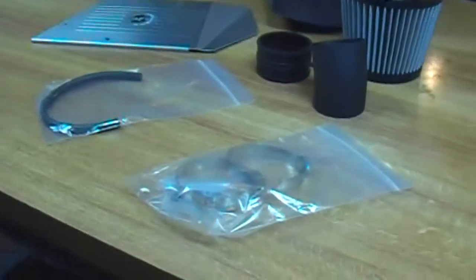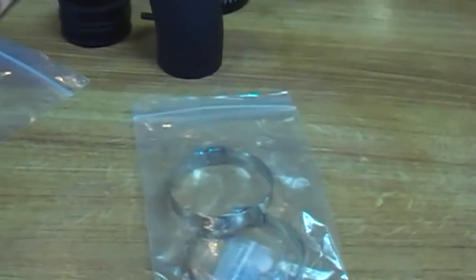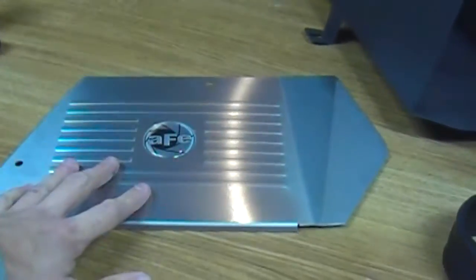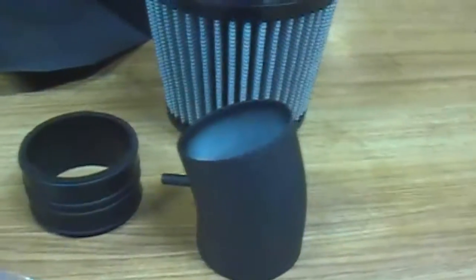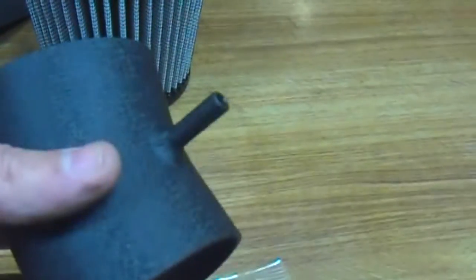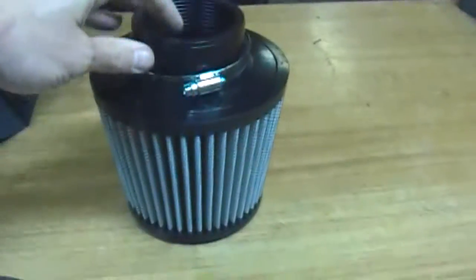I'll just give you a rundown of the parts here. You've got your hose clamps, run-of-the-mill hardware and whatnot. I've got a vacuum line. I've got the lid with the fancy AFE symbol in the middle. You've got your intake little boot here, there's a little elbow — I believe the vacuum line gets into that little nipple there. And of course you've got the main part, the air filter. It's pretty big. And then we've got the actual air box.